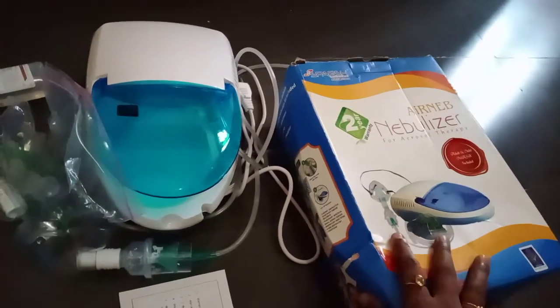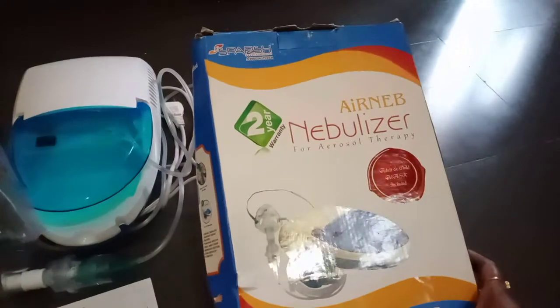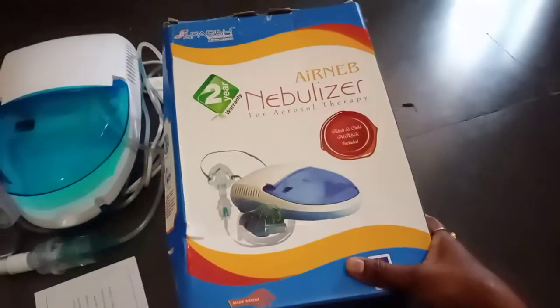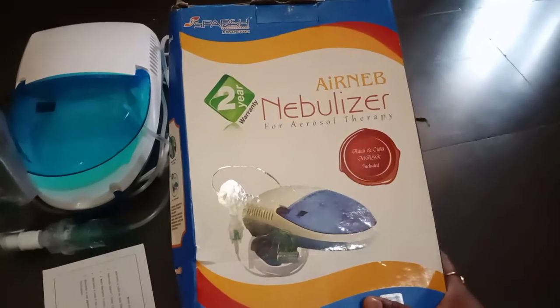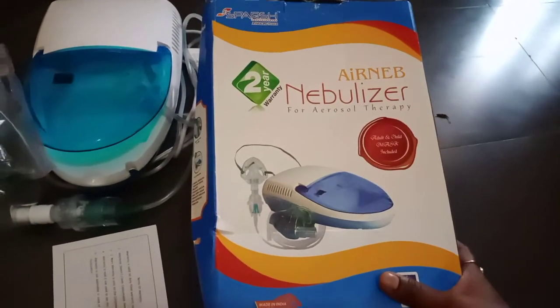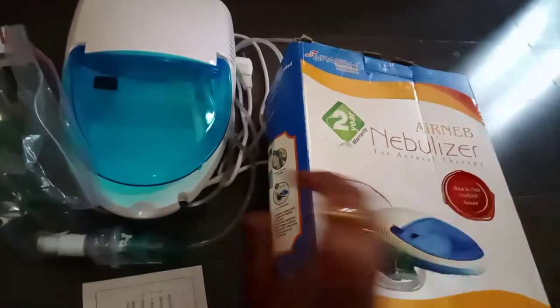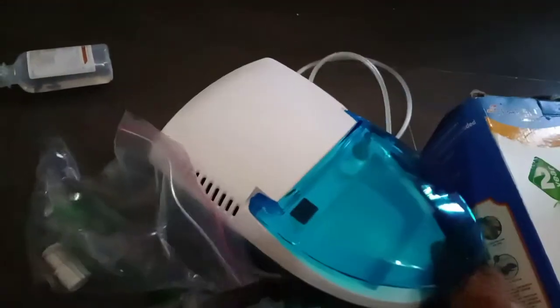What are we going to talk about? The machine is a little bit old — it's 9 months old. It has a 2 years warranty and it's called an Air Nebulizer. The machine has a backup plug. This is the back side of the bag.